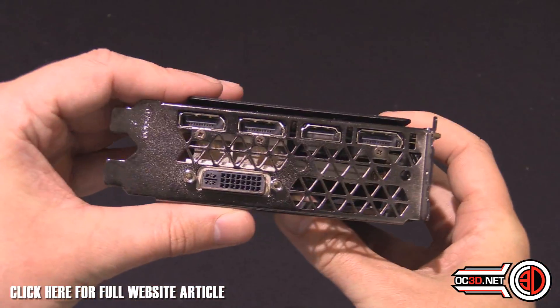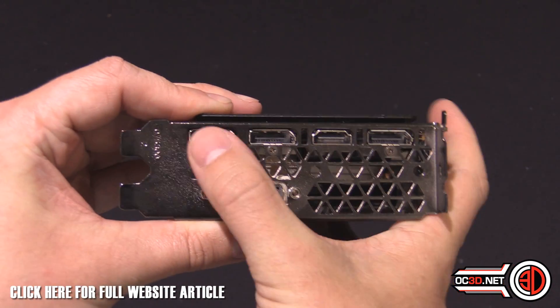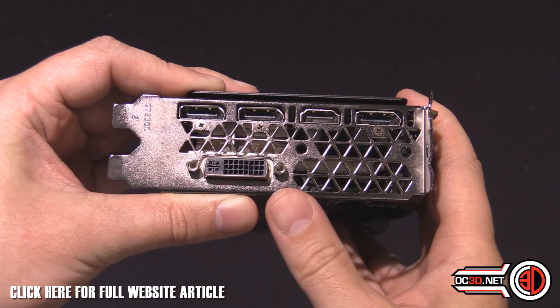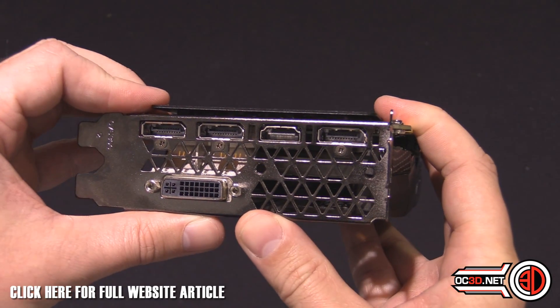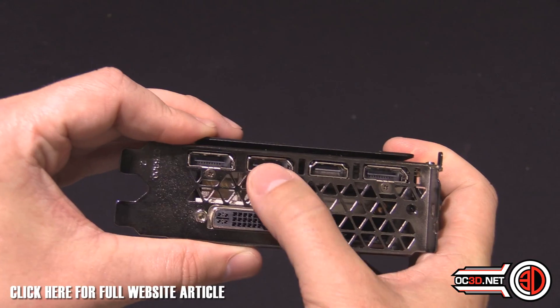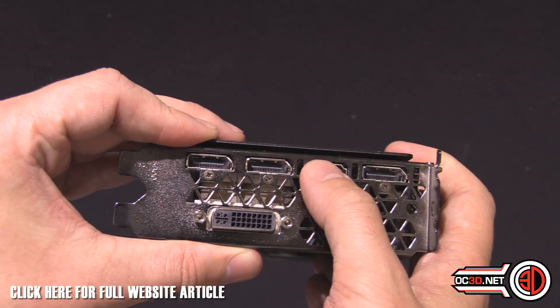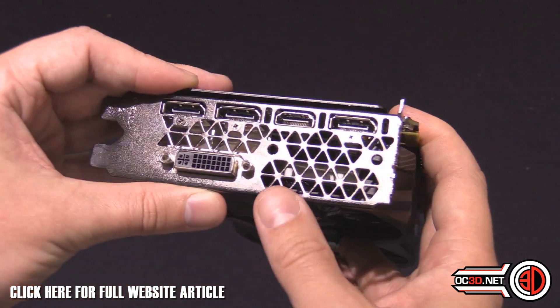Coming around this side, we've got HDMI, three DisplayPorts, and your normal DVI, so it supports pretty much any monitor you could want to use. The DisplayPort outputs are better for slightly higher resolutions, and you've got HDMI to carry sound for 1080p setups.